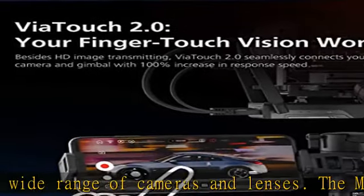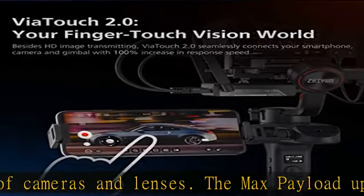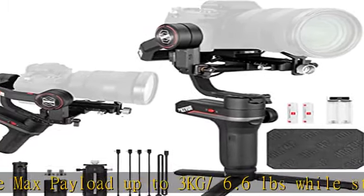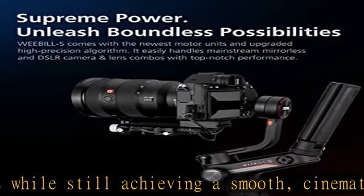Lightweight and compact — weight as light as 895g. The unique structure and minimal design of the Weebill S DSLR gimbal make it super compact, as small as a piece of A4 paper. The Weebill S gimbal stabilizer provides an effortless shooting experience for anyone.